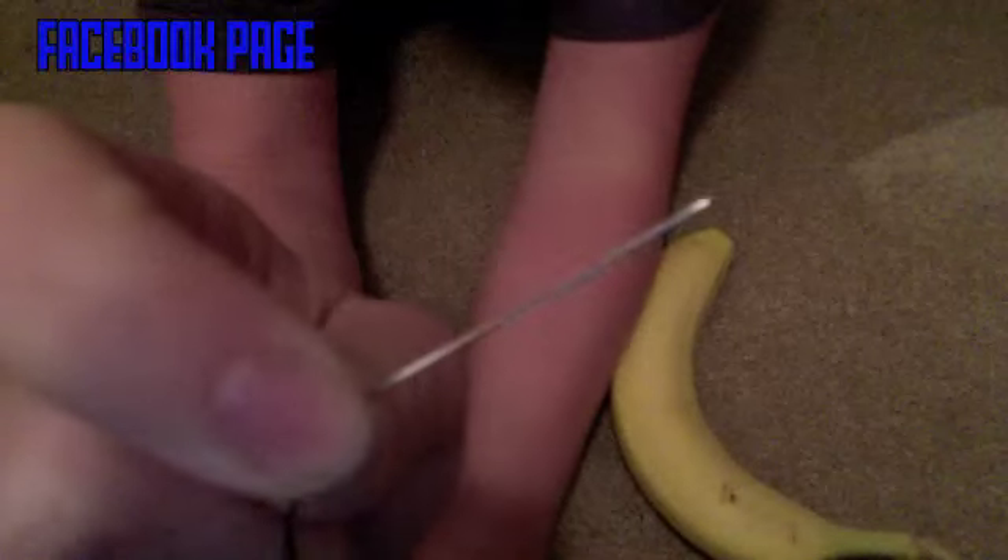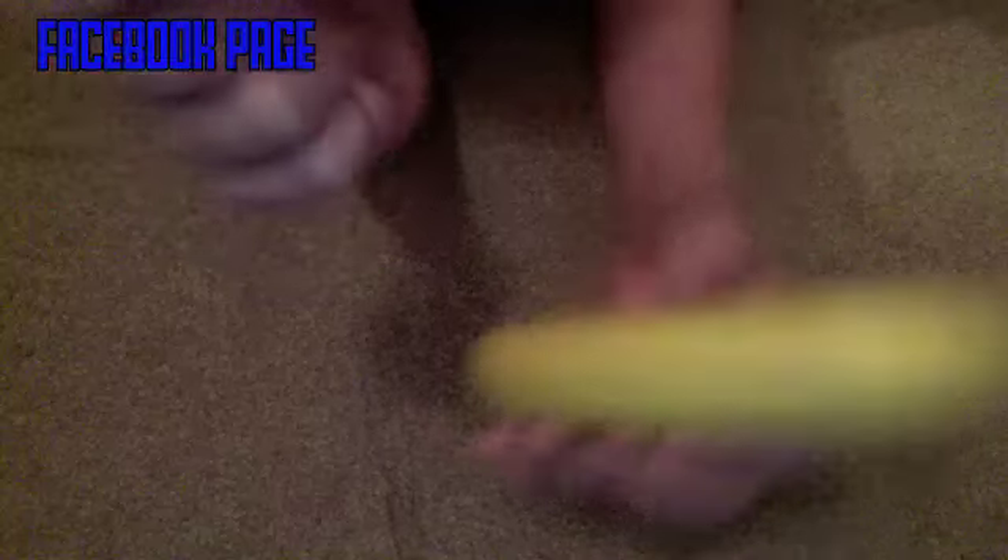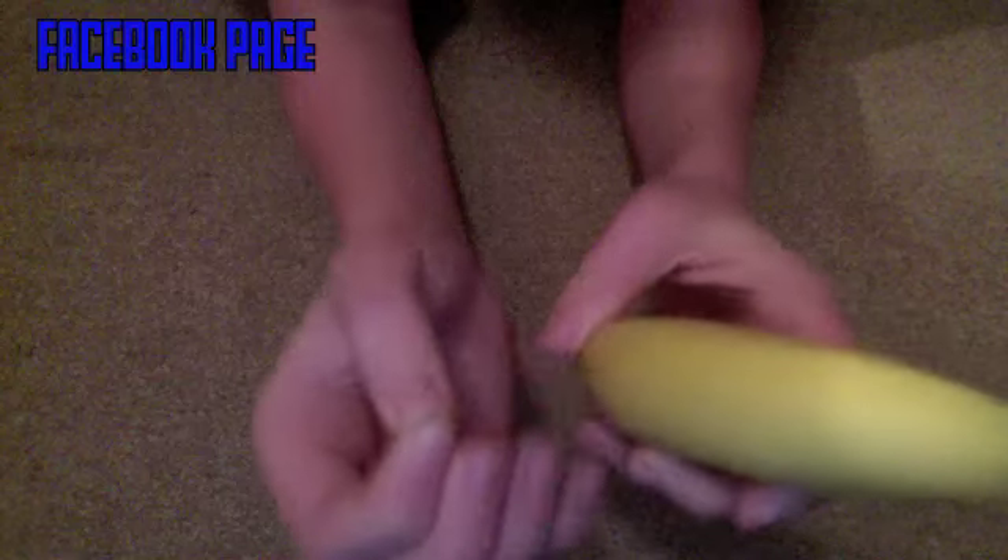What you need is a needle and thread. You only need the needle really, but I'm using the thread just in case I lose the needle. Just make sure you get a needle — a long one is preferred, but if you have a small one you could probably try and use a smaller one. For the banana, try and get a thin one if you've got a small pin.